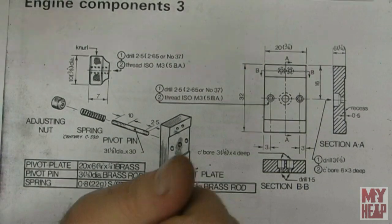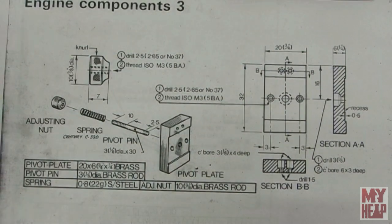Hey guys, Joe Hildreth here from MyHeap.com and welcome to another episode of the Kenneth Wells stationary engine build.